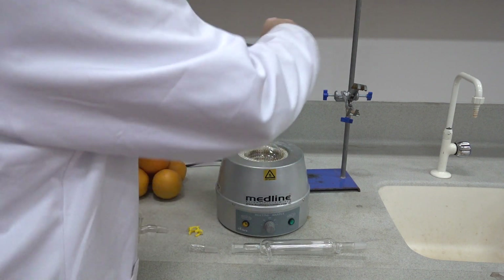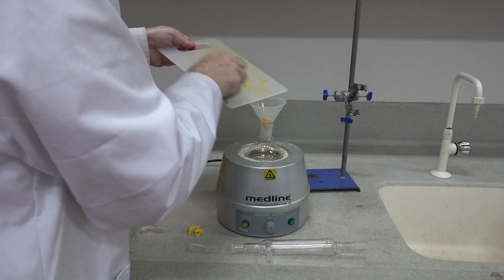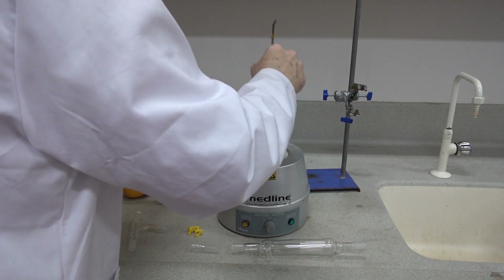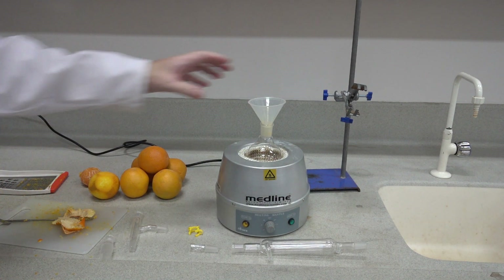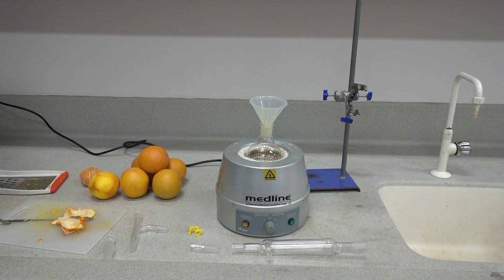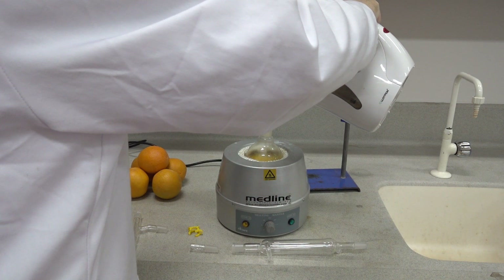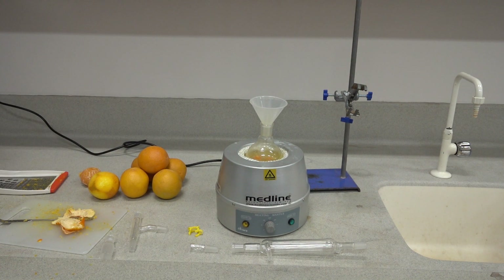You've got a good 10 grams of peel and zested peel in there, which should be enough to get something. You may want to start with a bigger orange and get more peel. The next part of the operation is to introduce some hot water — pre-boiled in the kettle — and remember not to fill your round bottom flask more than halfway.